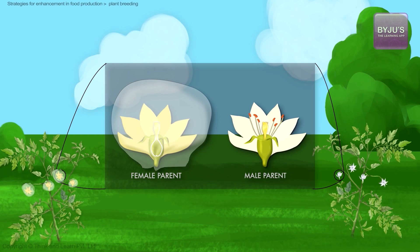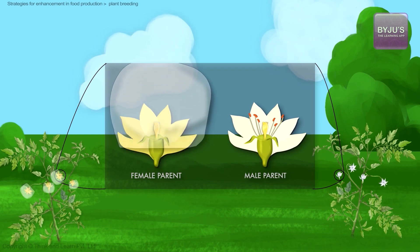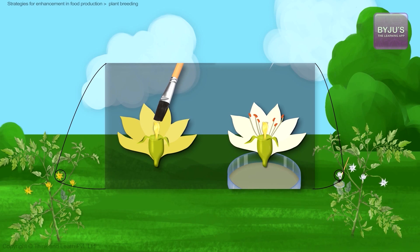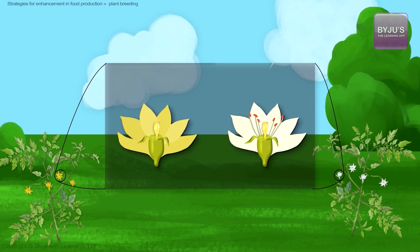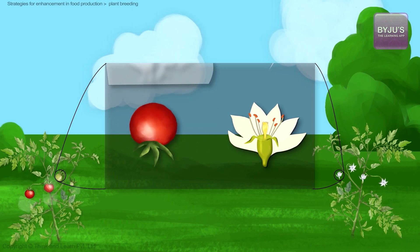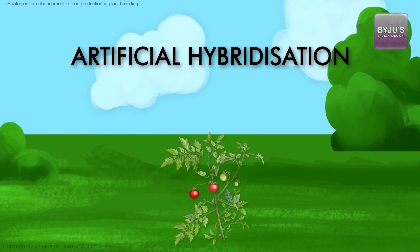The flowers are left as such until the stigma becomes receptive. Thereafter, mature and viable pollen grains are collected from the other parent plant and brushed onto the receptive stigma with the help of a brush. The flowers are then re-bagged to avoid any contamination and allowed to develop into fruits. This is the process of artificial hybridization.